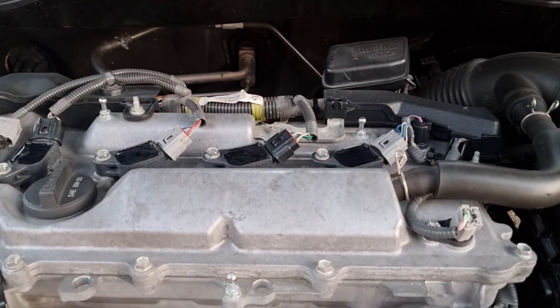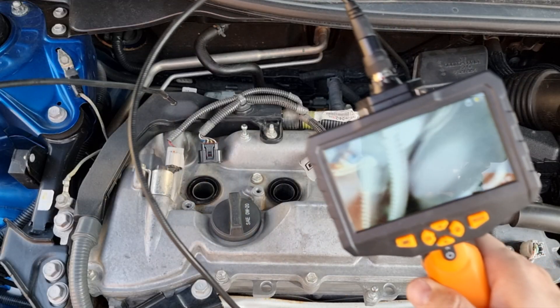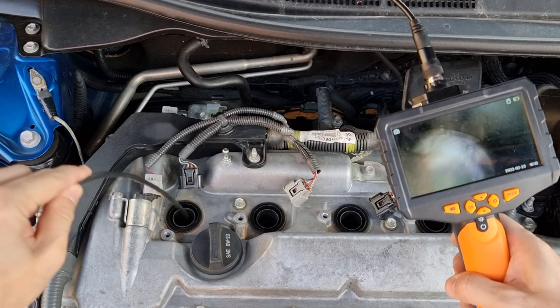We are back. We're going to let the engine cool down and then use the endoscope camera. Moment of truth — entering cylinder number one. Looks like it's cleaning the edge of the piston, but not the whole piston face. Maybe the carbon buildup was too hard for cleaning. I will do another cycle for cleaning even more later.